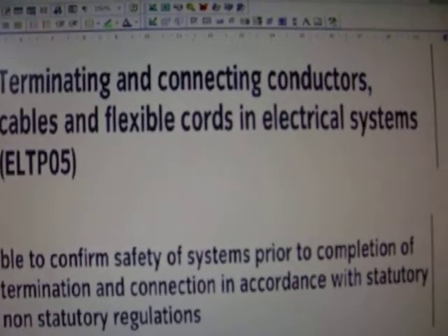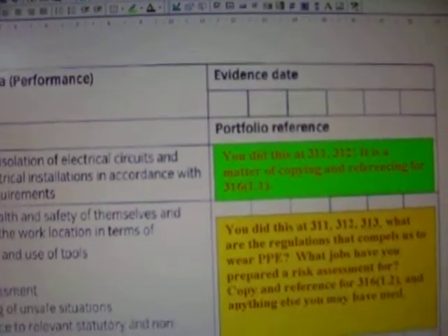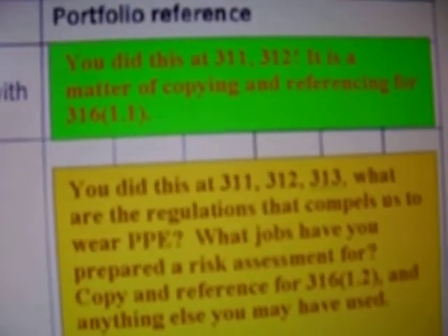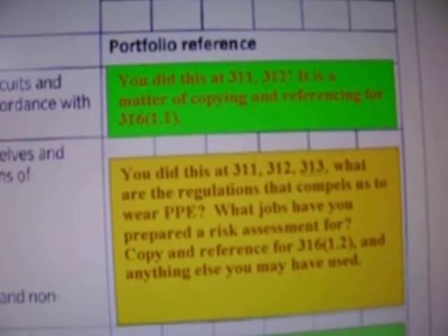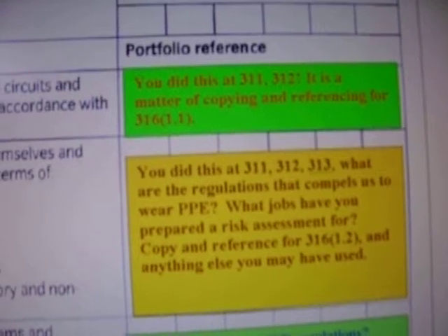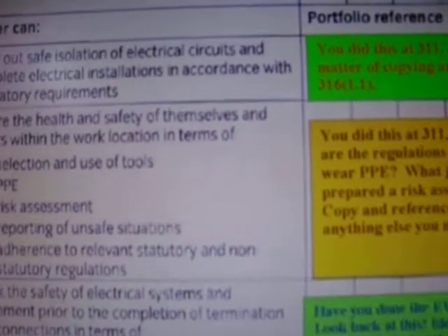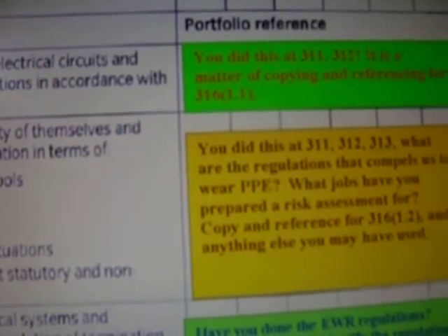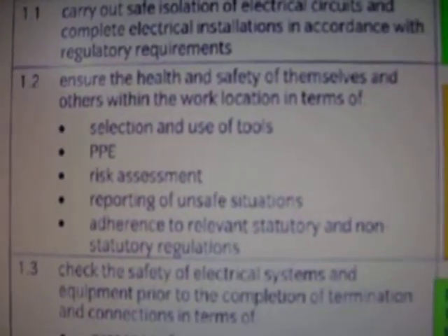Unit 316 — again, I'm telling you what we're looking at and giving you information on what each element is asking for. You may need to clarify this yourselves when you view it online or on YouTube. Keep in mind that each element is asking you for something specific.